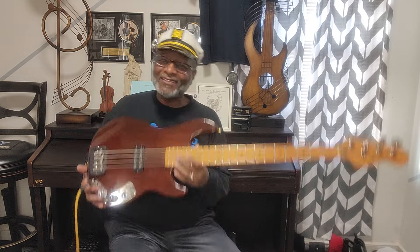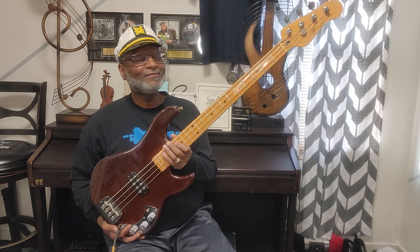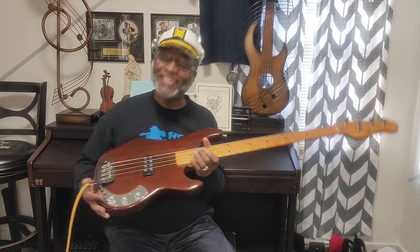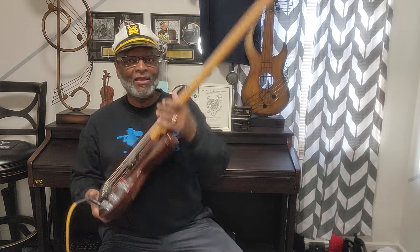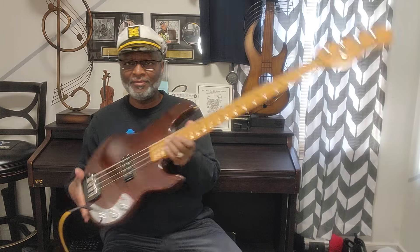I could sit here a lot and play with this but I've got things to do. I just want you to get a whiff of what this bass sounds like and the way it looks — absolutely beautiful. I like the polyurethane on the neck, that really does something for me. A lot. And that is 80s, early 80s — I believe it's the '82. I'm just glad that Leo had his hands on it. That's the key.